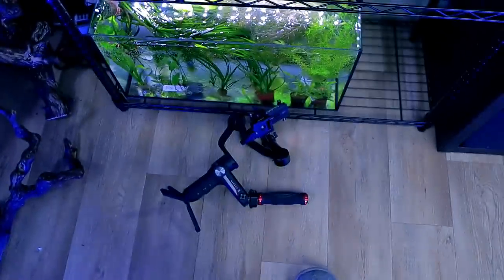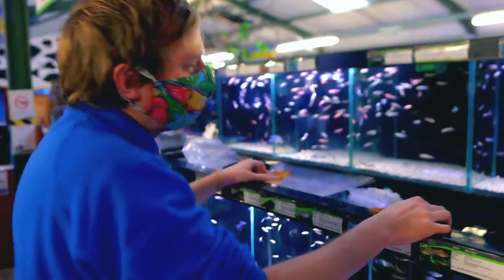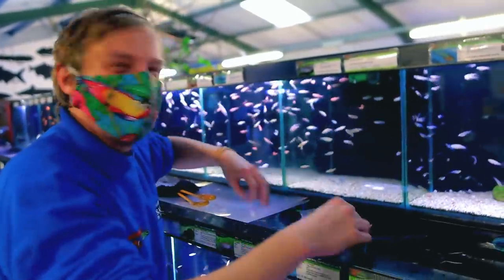Oh no, I just dropped my gimbal on the floor and it came so close to smashing that tank. Two of those fish are going for a special little project that I want to do. Matt's an expert on absolutely everything in here, and the other fish I want to be getting — everyone is fine with wrong pronunciations on my channel, I've been doing it since day one.